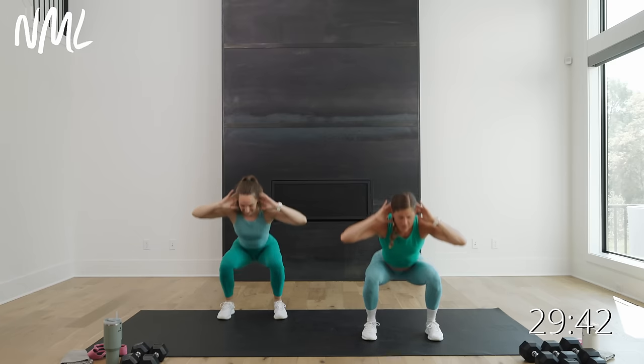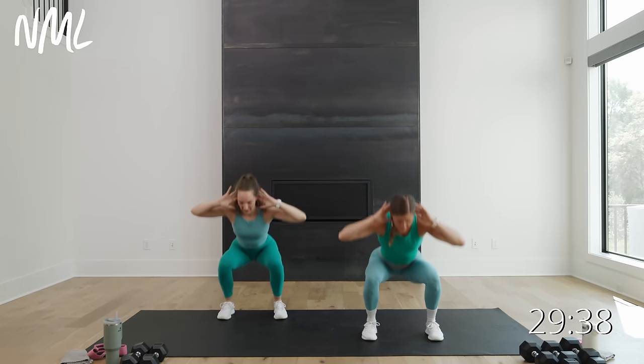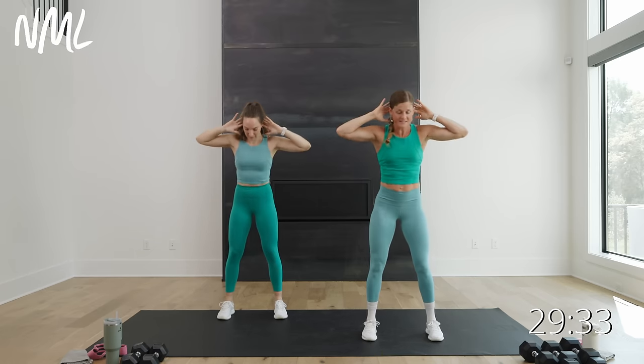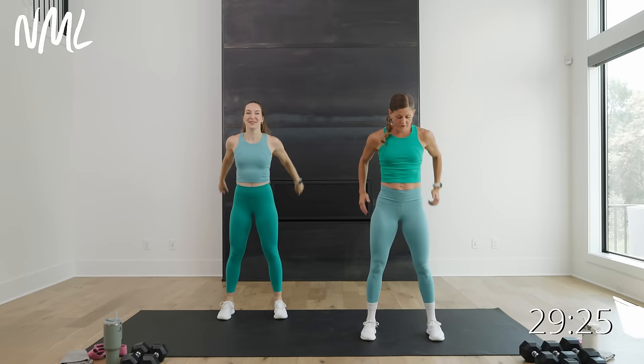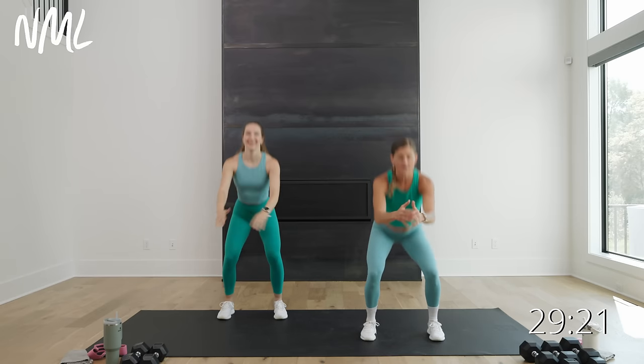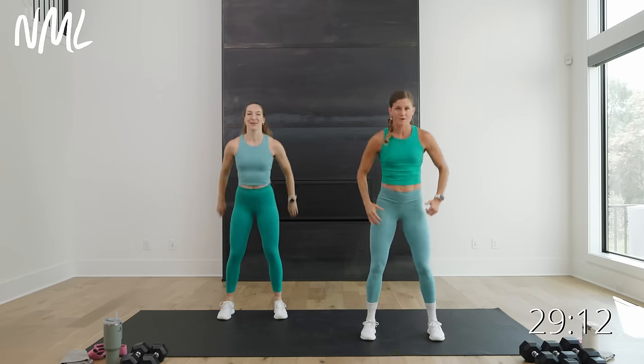It is 10 reps per exercise. Wherever you're at on your fitness journey, what does 10 reps mean for you? Does it mean heavier today, does it mean lighter? If you've done one of our AMRAPs before, you might know that I love this four-minute working block. We have four four-minute blocks. Each block has two moves, so you just have to toggle between two moves, 10 reps per move.